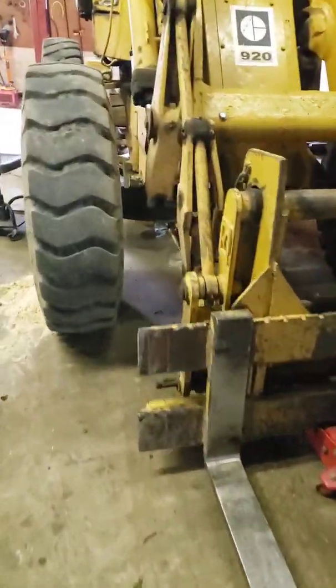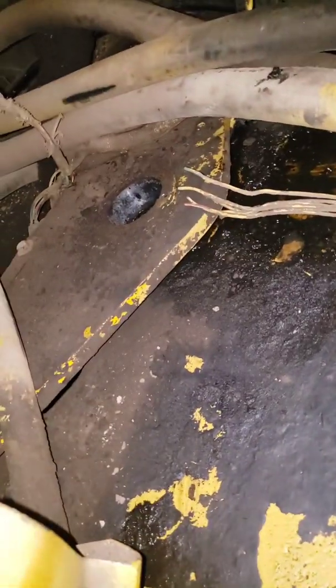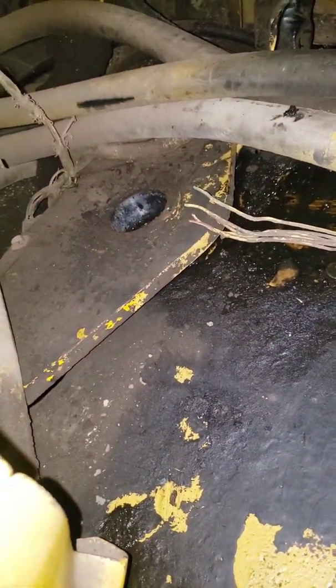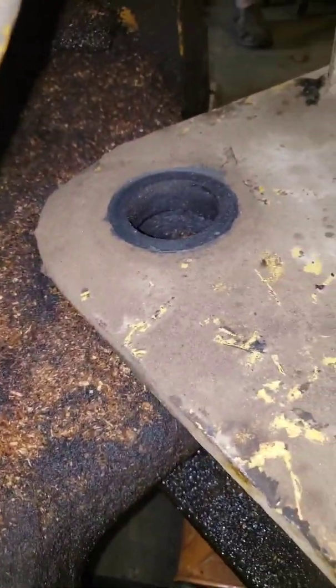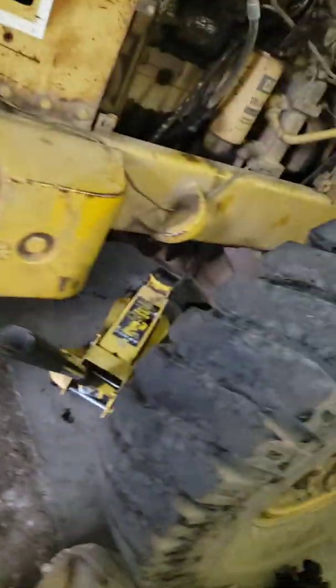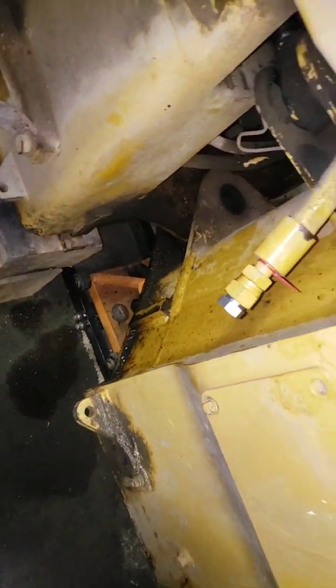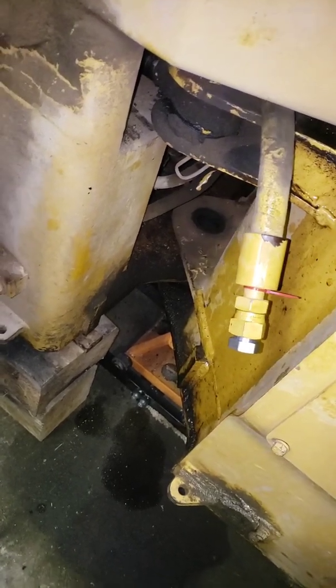We're getting ready to separate our machine. You can see our holes are clean — that's where the top pin came out and the bottom pin. We've got everything supported here, here, and then on a rolling jack. We're basically going to roll this front part away from the rear. The rear will stay stationary and the front will roll away.